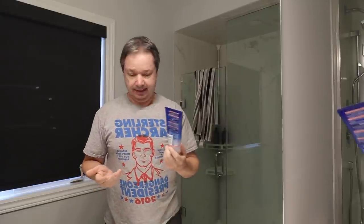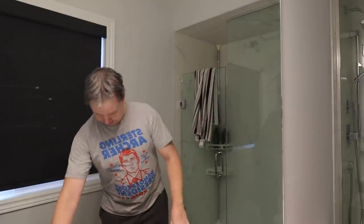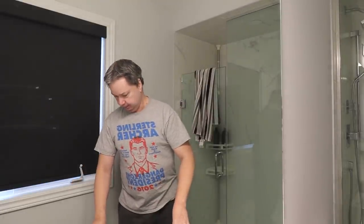Well, that doesn't look like enough to hold my hair. I don't have any more of this. What else can I use? Oh, I have super glue — I bet that'll hold my hair.